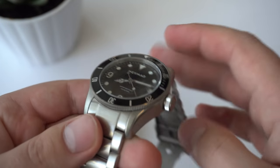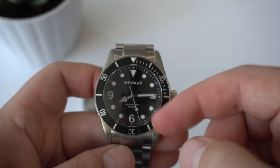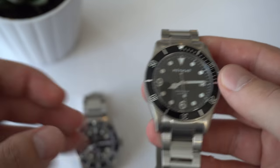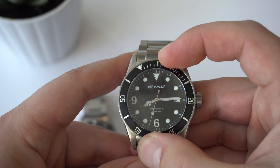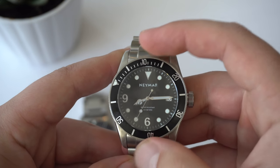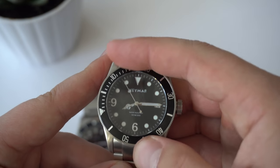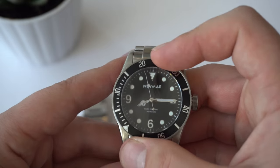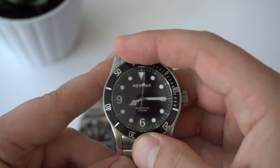Also, the bezel — both watches have quite a thin bezel with a bezel insert. This one is black, and of course the Courget is blue. The bezel action is much, much better on the Neymar. It's more solid, it's more clicky. It's 120 clicks as opposed to 90 clicks on the Courget. It's just more satisfying, and it actually aligns properly.